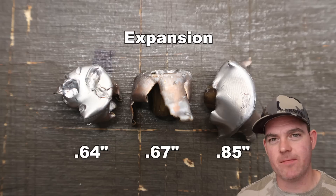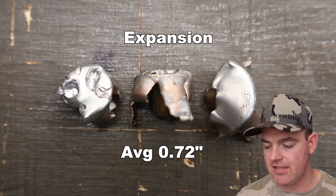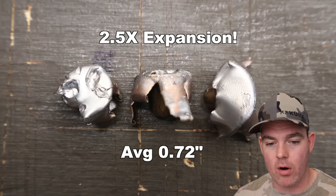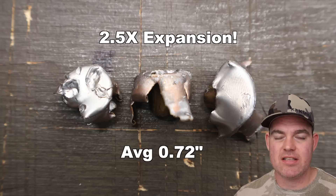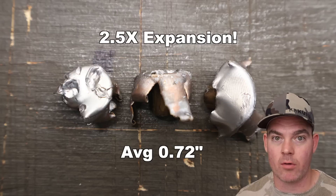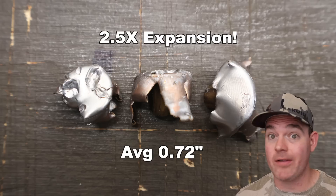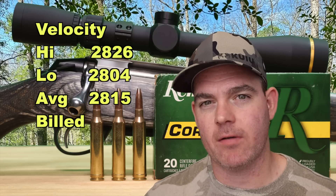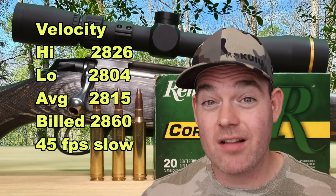On to expansion, we saw 0.64, 0.67, and 0.85 inches for an average of 0.72 inches expanded diameter — a bit of a range, a little more than I like to see. That works out to 2.5x expansion, which is pretty darn good. Take a look at these bullets in the photo — they're not super evenly expanded. Those expansion numbers are a little swayed to the larger because it's just not even all the way around. It's a non-bonded bullet with the Core-Lock, and this is what they do. I've killed a lot of stuff with Core-Lock bullets. On velocity, we saw 2,826 for the high, 2,804 for the low, for an average of 2,815 versus the factory spec of 2,860 — only 45 feet per second slow on average. That's a lot better than many loads out there.